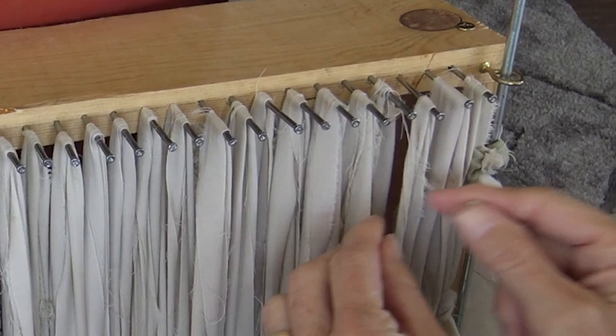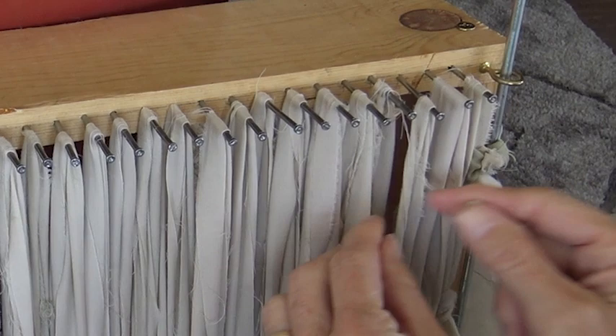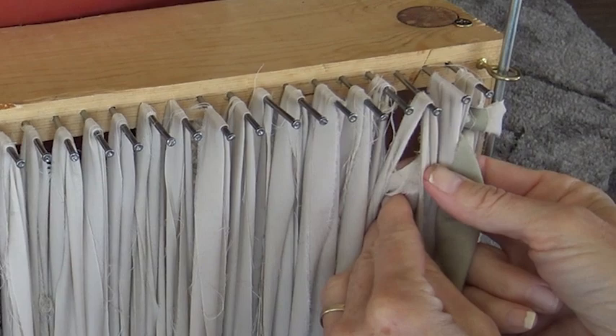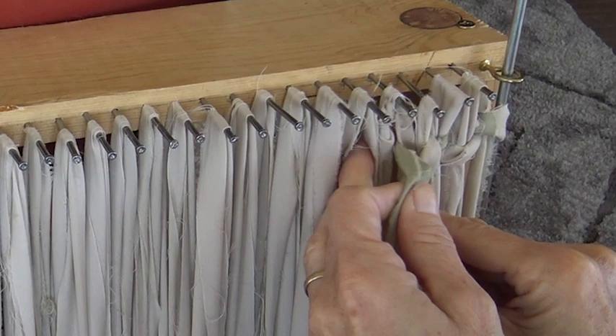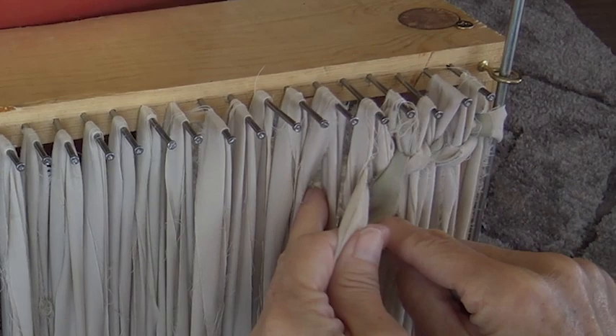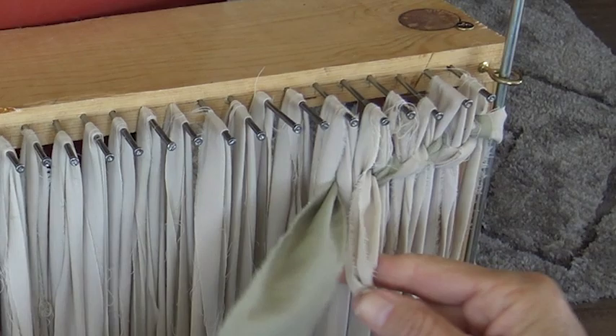So my green has come forward, my cream goes back, and my cream comes forward. So my green is forward here and now it needs to go back there and come up underneath the next nail. And we just keep repeating that. The cream is forward, now it goes back and comes forward. We just keep repeating under each nail. And you don't have to pull your tail each time — I'll go two or three warps before I pull my tail through.